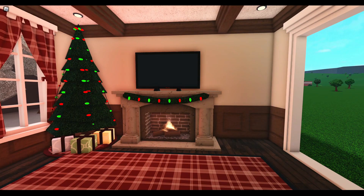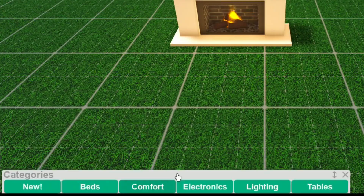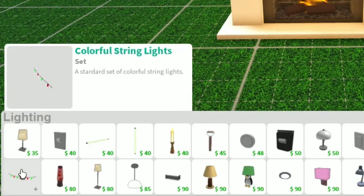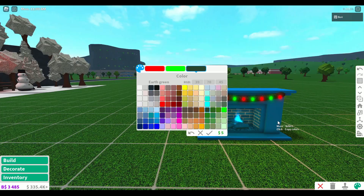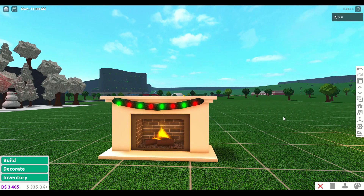Wouldn't it be great to have a lighted garland you can put on your fireplace? Even without the update, this one is super easy to pull off. You don't have to do this on a fireplace, but I think it looks really good on one. In the decorations tab, find a plain garland — you can custom place this along walls, but it should automatically snap onto the fireplace. Then go to the lighting category and look for colorful string lights. Switch from standard placement to custom placement and place them along the garland. Paint the string green so it blends in a little better, and you're done! This is a really easy alternative to the lighted garland item from the Christmas update.